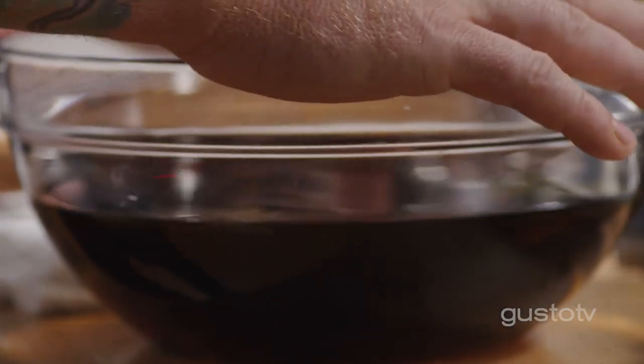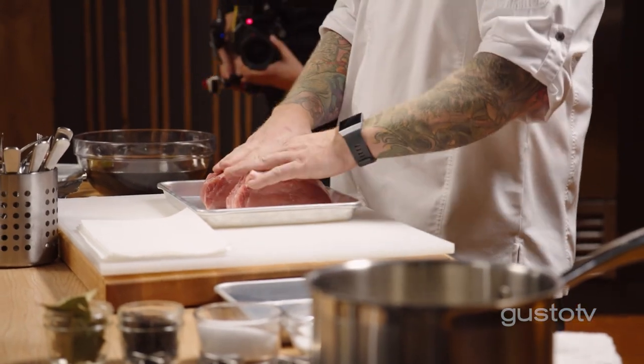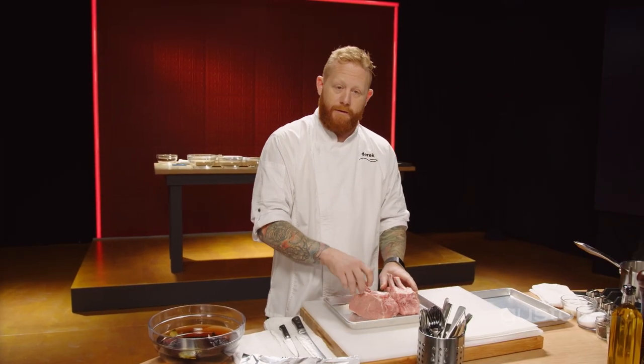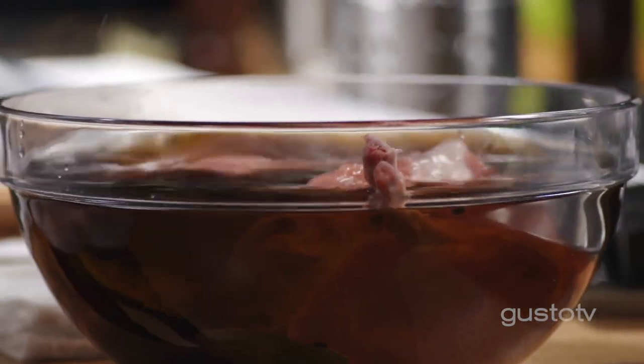Here I have some brine that's been chilled. It's so important not to add cold to hot — this has to be cold. Good things don't happen when it goes the other way. This is going to take a bath for the next 12 hours. If they're half the size, 6 hours.